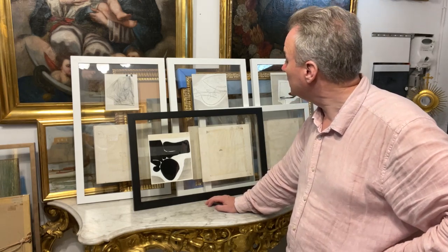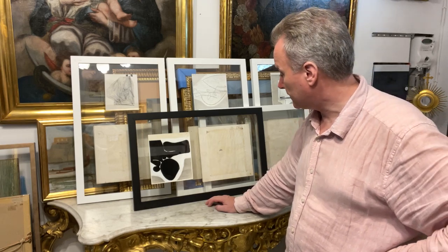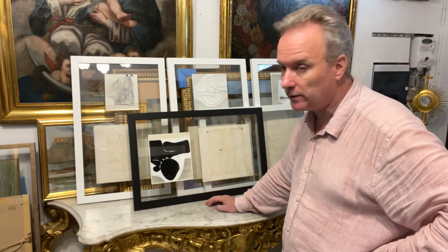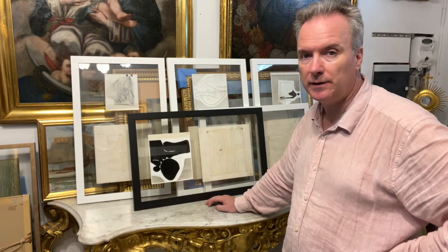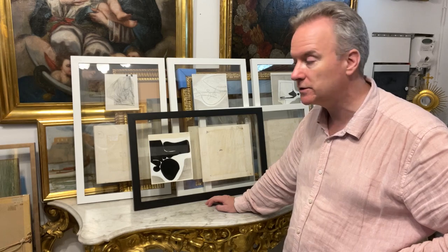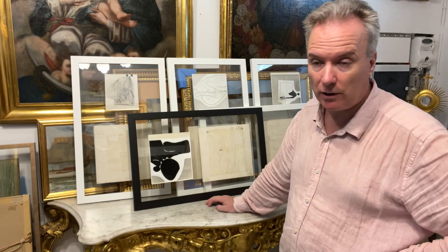I was trying to explain how they do it. Victor Passmore lived in Malta for a long time as well as England, and he would create paintings, have them exhibited, and usually the exhibition orders would be taken for limited editions, which would then be produced based on the amount of pre-orders the gallery and publisher got.